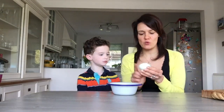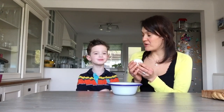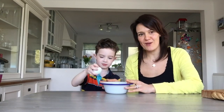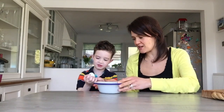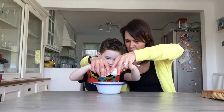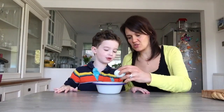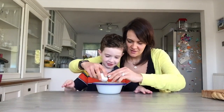Our next job is to crack and whisk two eggs. We tap it twice, our thumbs go in and then we open. We're going to let Edward try first. He cracks the first egg and gets it in the bowl. Mummy handles the second one. In it goes, and that's our two eggs in.